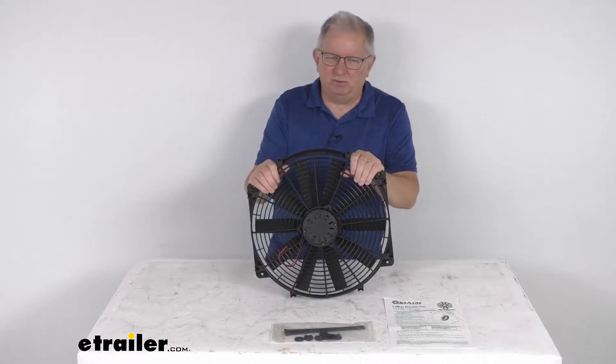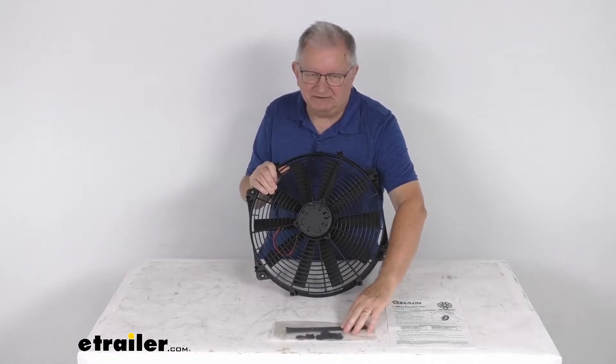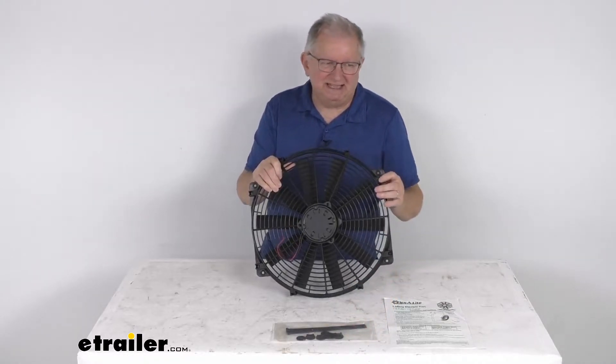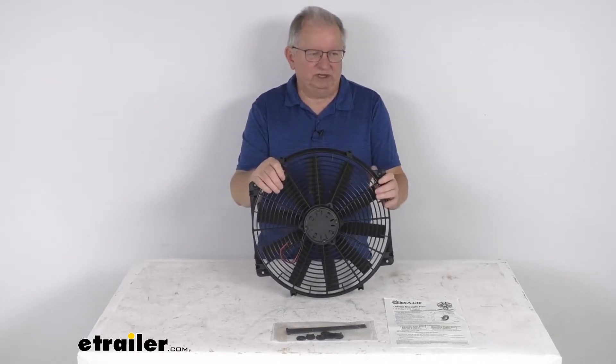That puller design is part number FLX118. The installation hardware is included — it comes with nylon bolts and push nuts that allow you to install this into your vehicle's radiator.